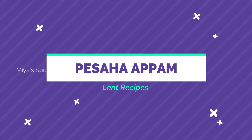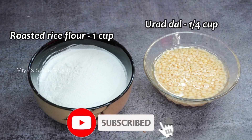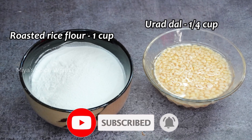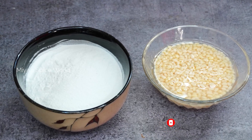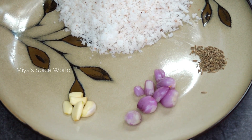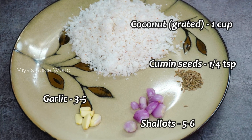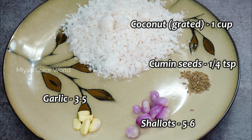For making Pesaha Appam, we need 1 cup of roasted rice flour and quarter cup of urad dal, which I have washed and soaked for 2 hours. We would also need 1 cup of grated coconut, quarter teaspoon of cumin seeds, 5 to 6 shallots, and 3 to 5 cloves of garlic.